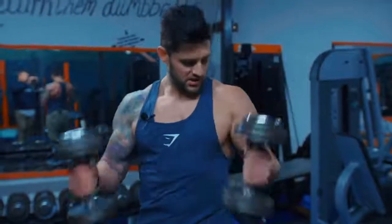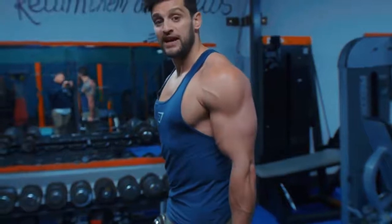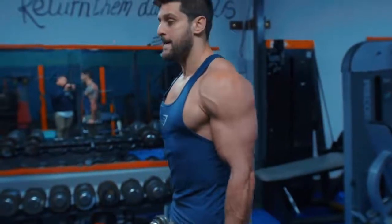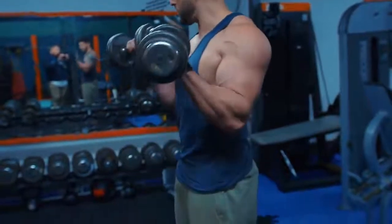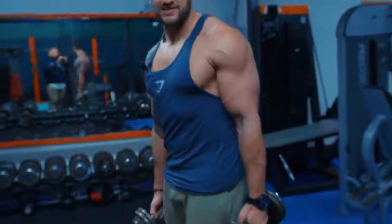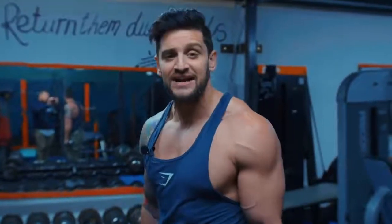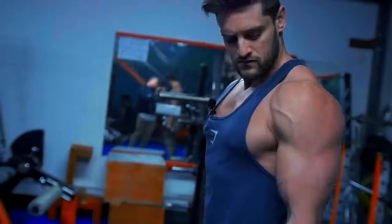Quick pro tip: if you don't like doing the bar or it aggravates your shoulders or elbows, here's a variation — dumbbells. Start in a neutral position down from your side. Come up and rotate over the top. Start neutral, then rotate over. This actually requires a lot more stabilisation on individual sides, so if you tend to have an imbalance or a leading side, give that one a go.